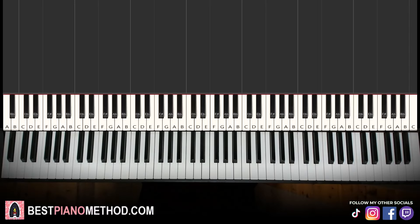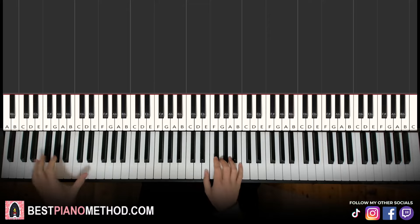Hello guys, this is Amon Stone Music and in today's lesson I'm going to teach you how to play I Can Swing My Sword, a Minecraft song on the piano. I'll give you a preview before we start learning it. It goes like this.